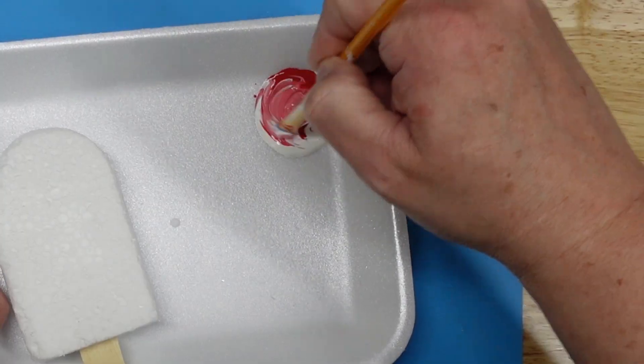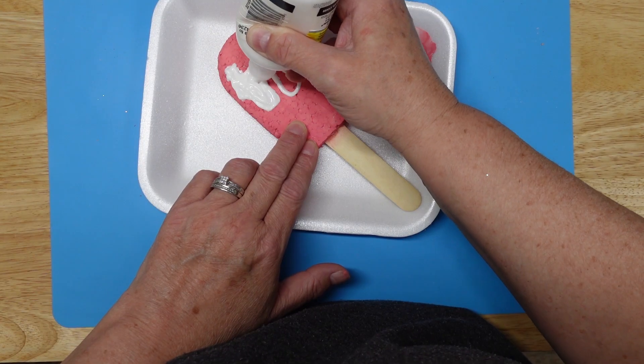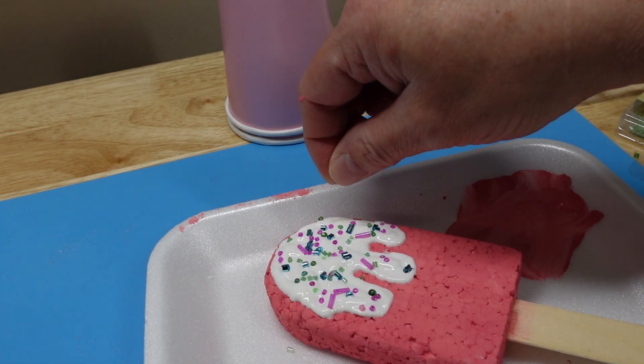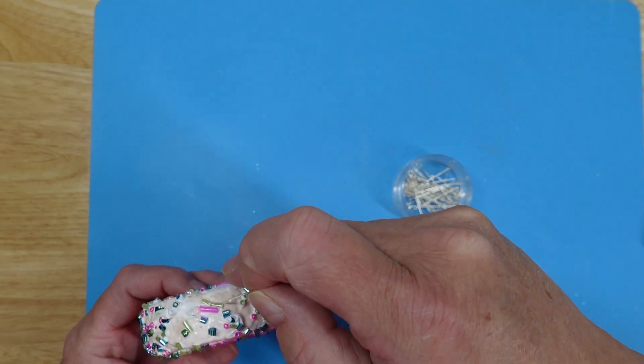I mixed red and white Apple Barrel paints together to get the color I wanted and gave it a good coat. Then I did the same thing as the cupcake by adding puffy paint and sprinkling seed beads and tube glitter on top. I let it lay flat to dry before finishing the sides and the back. For hanging, I just took an eye pin used for jewelry making and stuck it in the top.